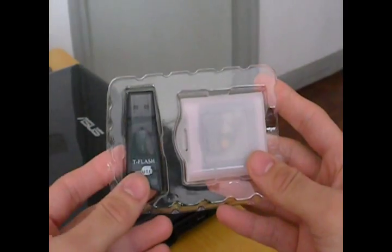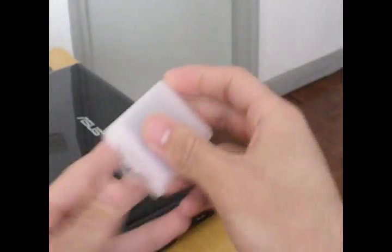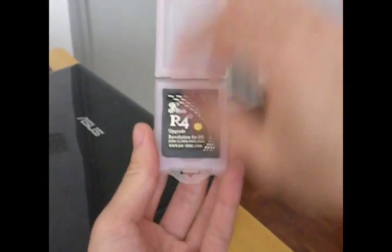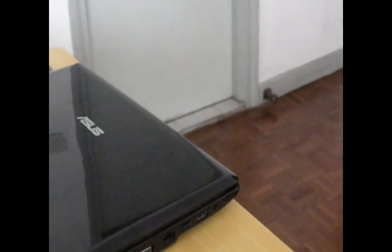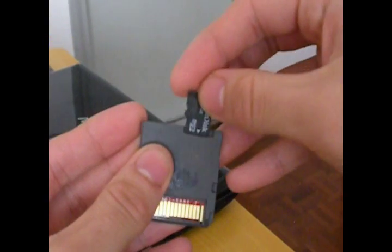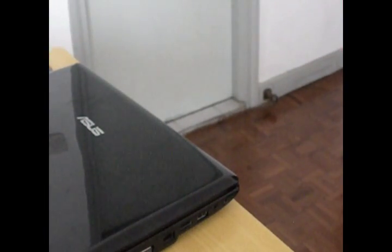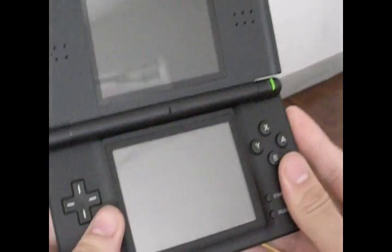In the pack they give you your R4i and your SD card reader. This is what the R4i looks like. This thing has a slot for a micro SD card — one of these. So basically you load up your files on this thing, you put it in the slot here, and you put it into your Nintendo DS.